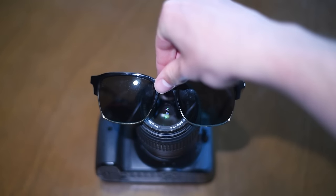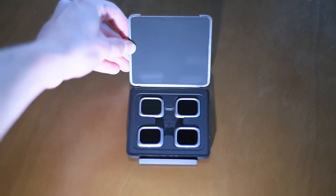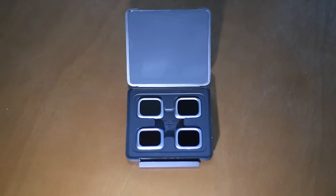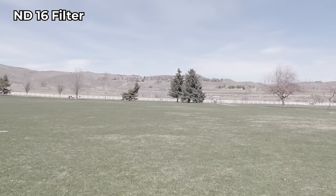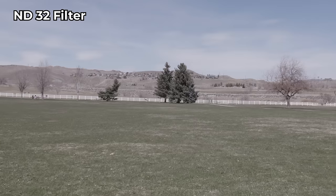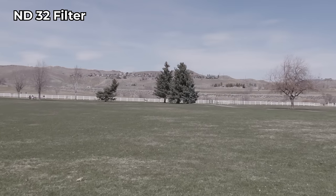ND filters act like sunglasses for your camera, helping you to expose properly in bright situations. If you do go with an ND filter for photographing the eclipse, make sure you use the darkest ND filter you have. An 8-stop is good, but a 16 or 32-stop is even better.